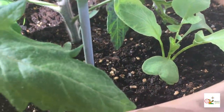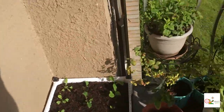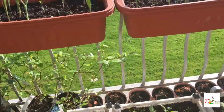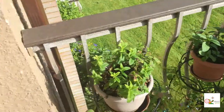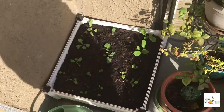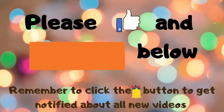The radishes are doing fine too. That's how my vegetable garden looks this morning — love it. I hope you enjoy it too. If you like this video, give it a thumbs up and subscribe to my channel. Make sure to click the bell icon beside the subscribe button to be notified about all new videos or live streams.